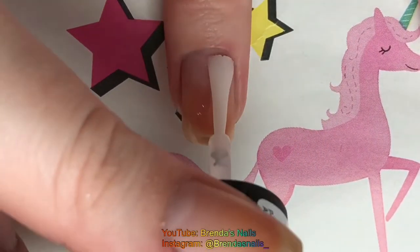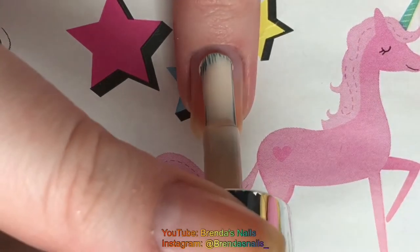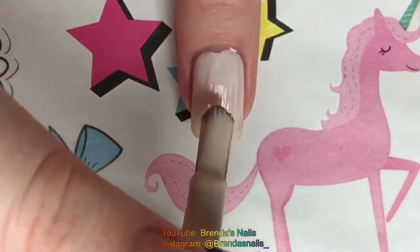Like always, I am applying a base coat to all nails. I painted all my nails with this nude color — two layers on my ring finger and one layer on the rest of my nails.